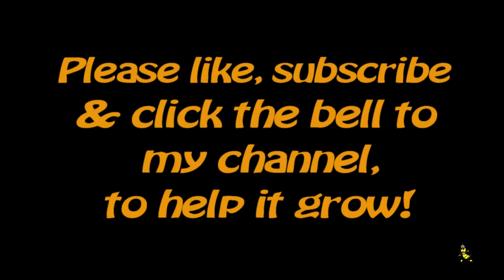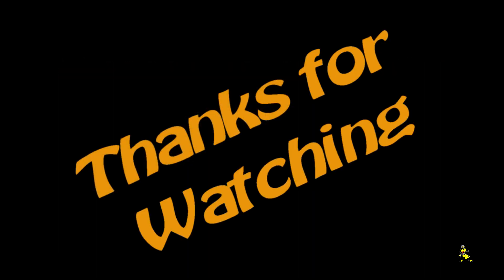It's good to see them back from holidays — the holiday has been well over 12 months now. Please like, subscribe, and click the bell on my channel to help it grow. Thanks for watching.